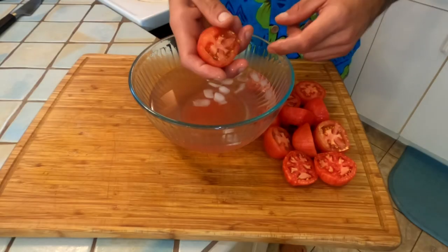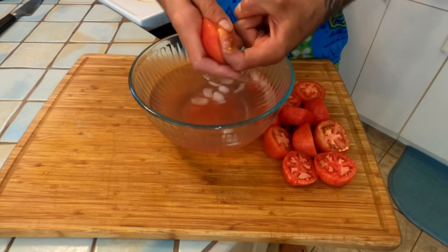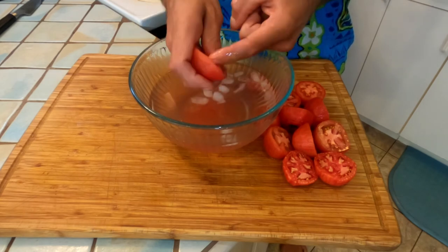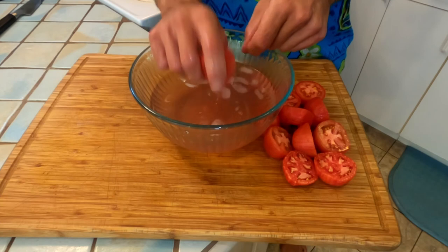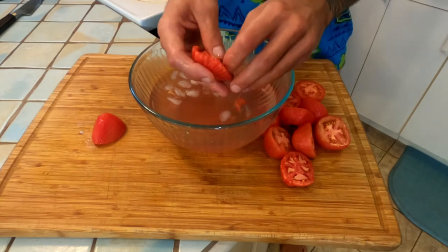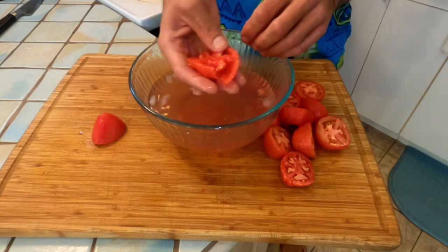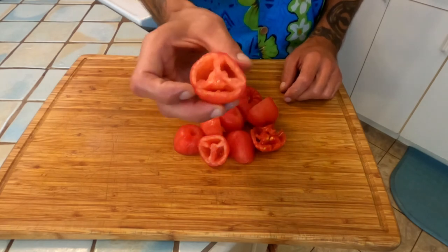Easy stuff — next take your finger, yeah that's right, get right in there. It's food, it's a little sensual but it's okay. Just pull all those seeds right out of there, just like that, easy as pie. Give it a little rinse. Go through and do all of your tomatoes just like that, and that is it — you have successfully peeled and de-seeded all of your tomatoes.